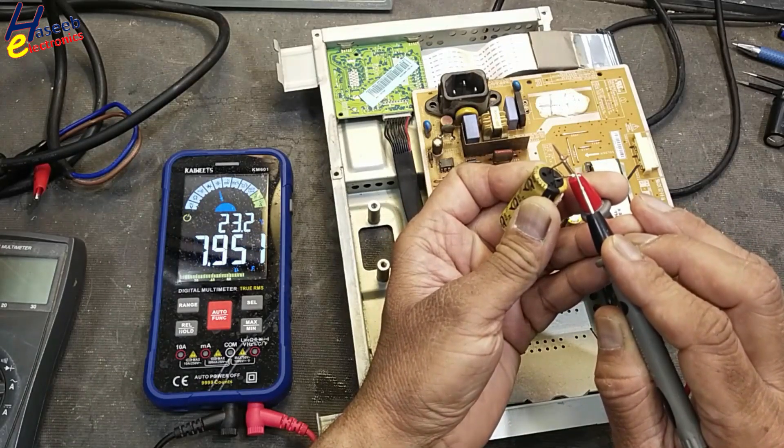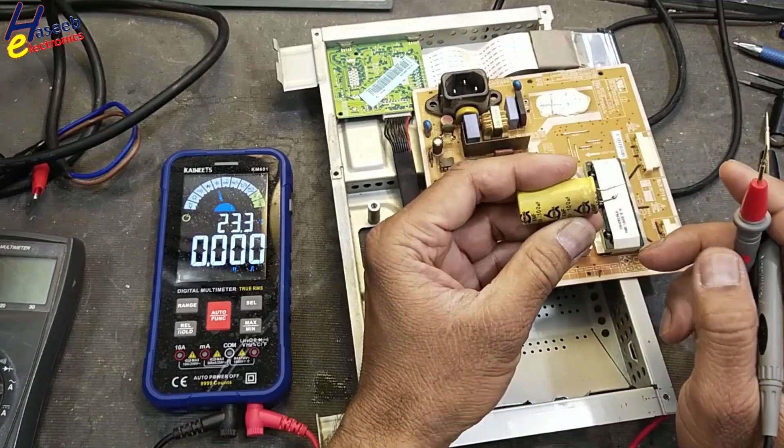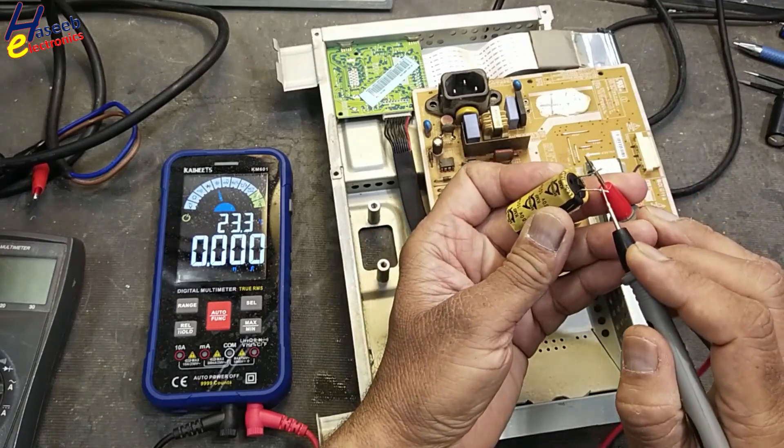It is showing 8 microfarad - its value should be 100 microfarad and it is showing only 8 microfarad, which confirms it is faulty.